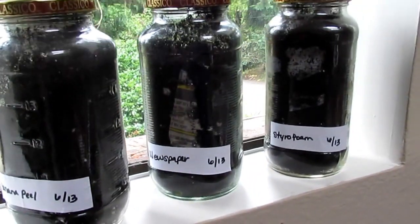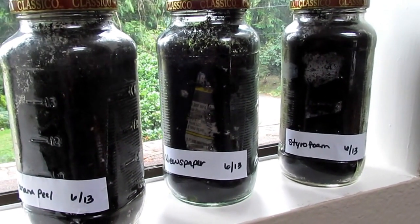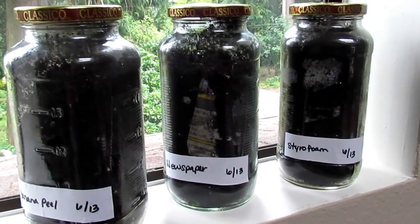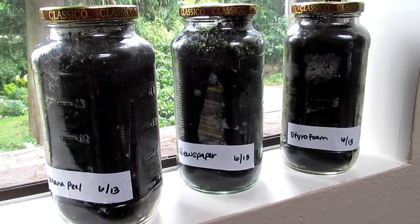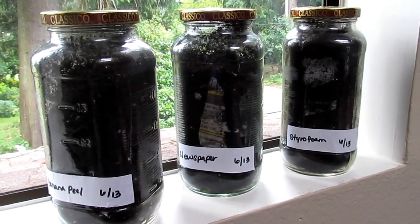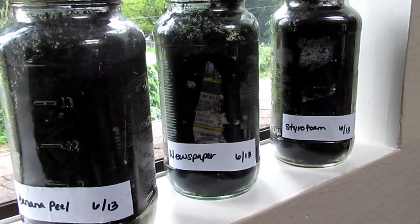You can also stick a thermometer in each one. I tried that but I didn't have the right one — a mercury thermometer — so you can actually see the temperature changing, since when a material decomposes it releases heat as a byproduct. It would have been neat to see the temperature, but we didn't have the correct thermometer to use, but that's okay.